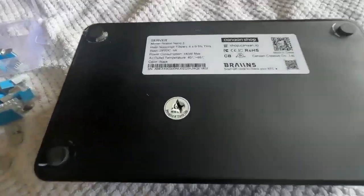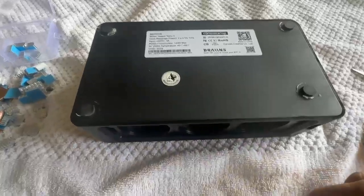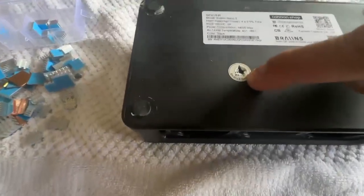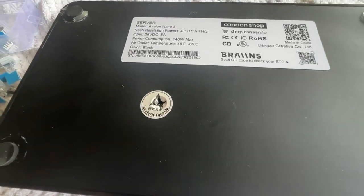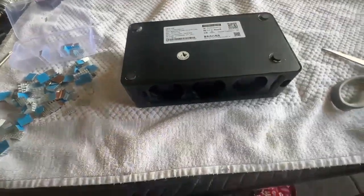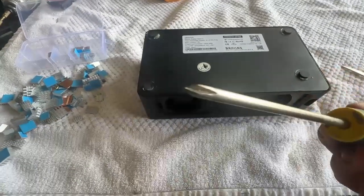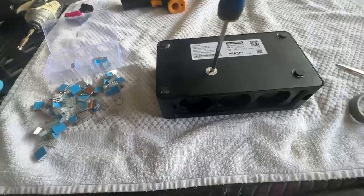Now what we're going to attempt to do is take it apart. The way to open it is there are five screws - one, two, three, four, and this one right here. Once you break that seal you void your warranty, so just keep that in mind. You're going to need a smaller, thinner tool to get down there and it just comes right out.